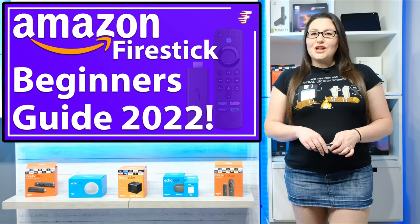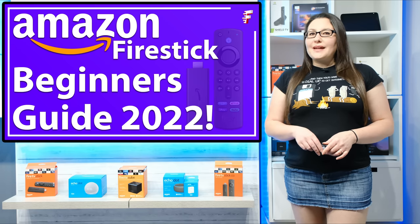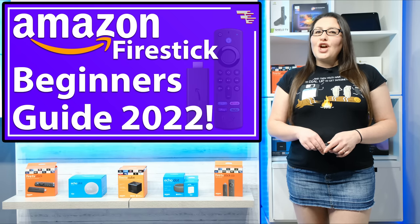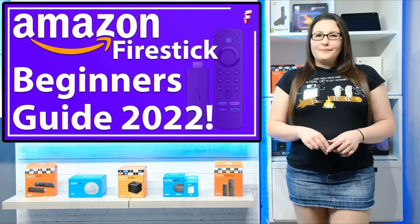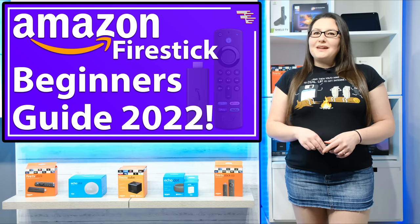Hello everyone, welcome to my channel and thank you for watching. If you're thinking about getting a Firestick or you're new to using a Firestick, you're making a great choice for your streaming device. Firesticks are affordable with a nice looking design that's simple and easy to use. You can quickly get started watching that great box set that you've been meaning to stream.